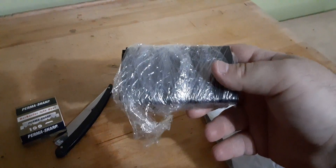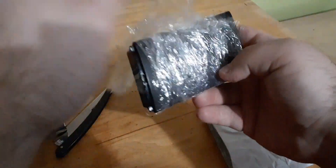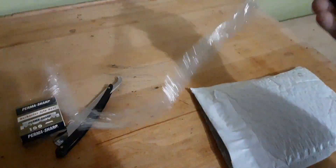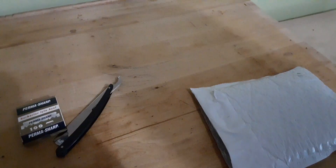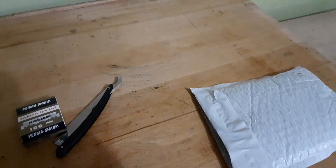I'll say it is well-wrapped. And you in the know probably already know what this is. Hold on, let me unwrap this. Okay. It is a Gem Junior.